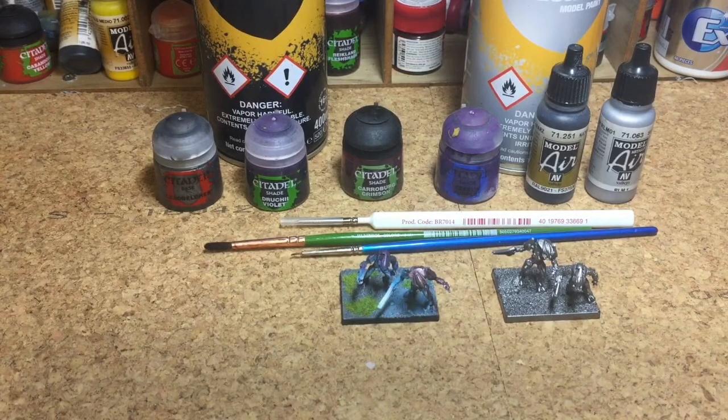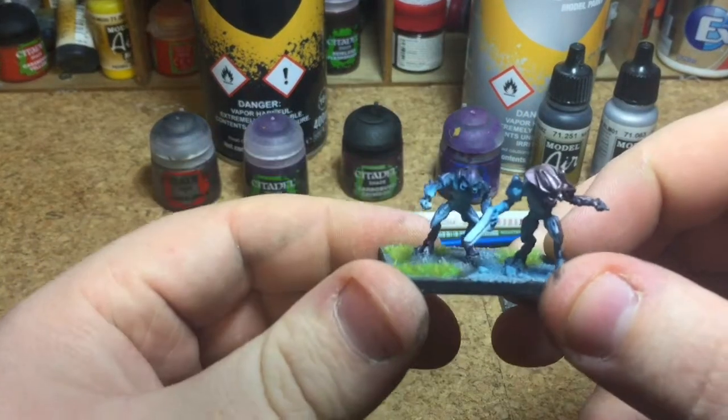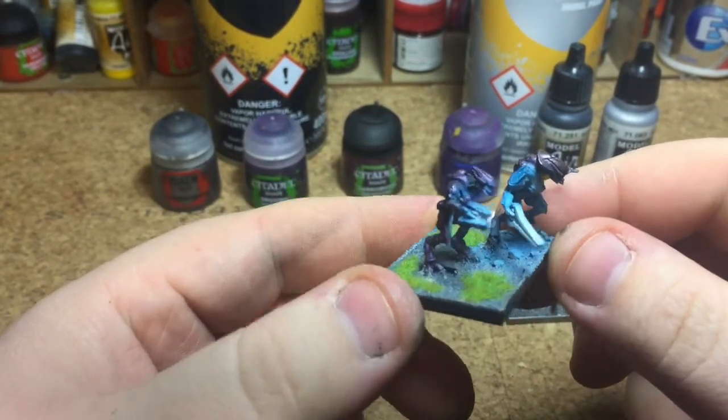Hello and welcome to Without Glue Wargaming. I'm James. Today is my first go at a painting tutorial. I'm going to show you how to paint the Elite from the Halo Ground Command.